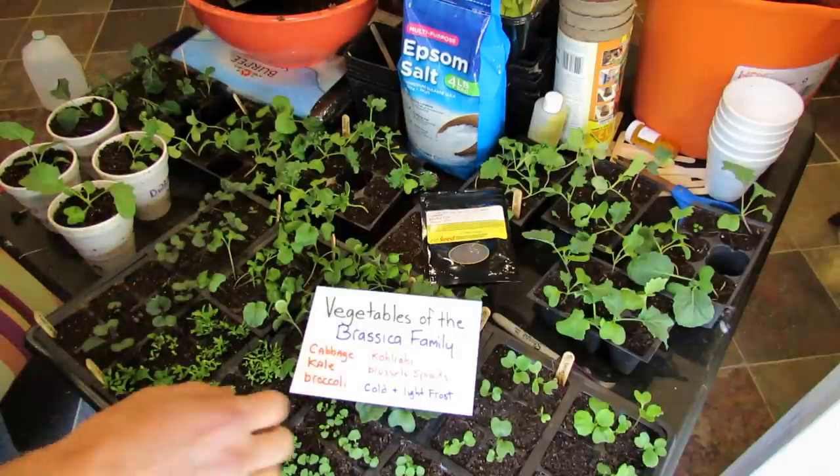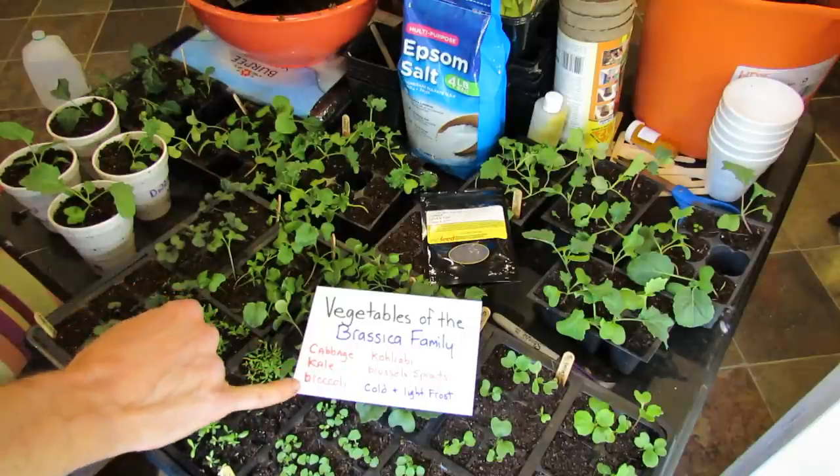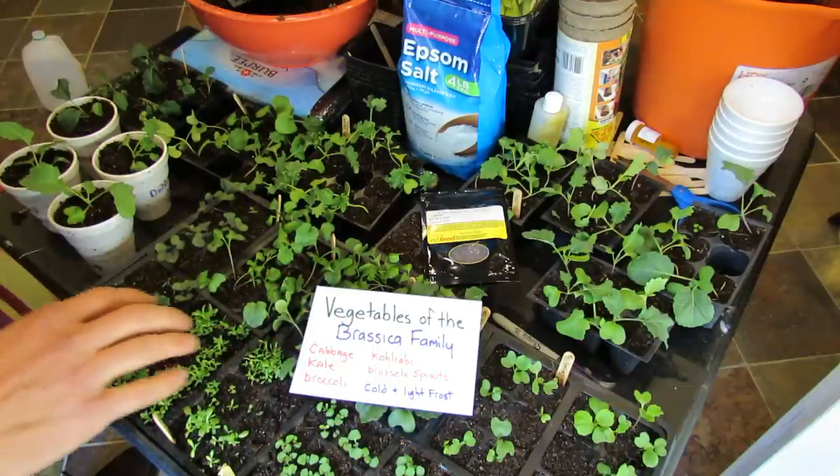Welcome to the Rusty Garden. Today I want to talk about vegetables of the Brassica family — cabbages, kale, broccoli, kohlrabi, and Brussels sprouts. Those are the five that I'm growing for my garden. There are more in that family, but we're going to stick with those for this video.